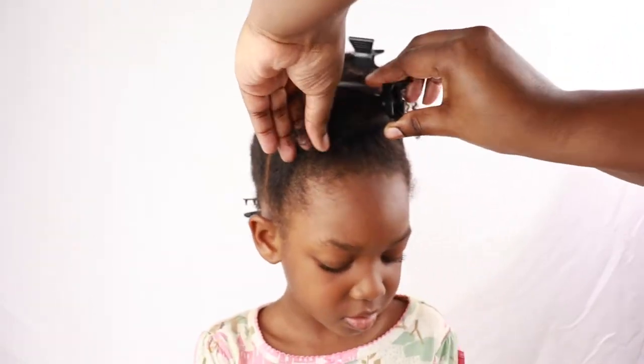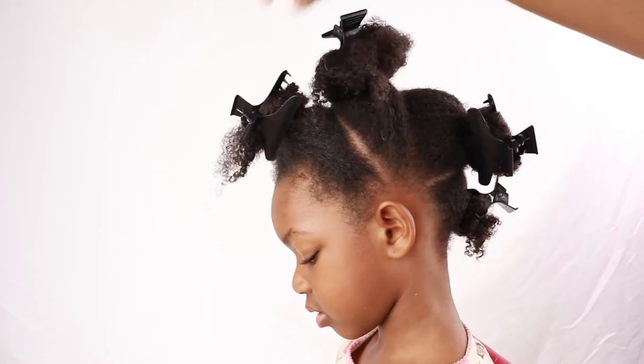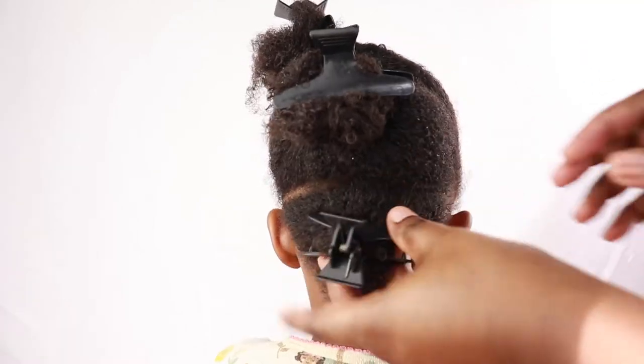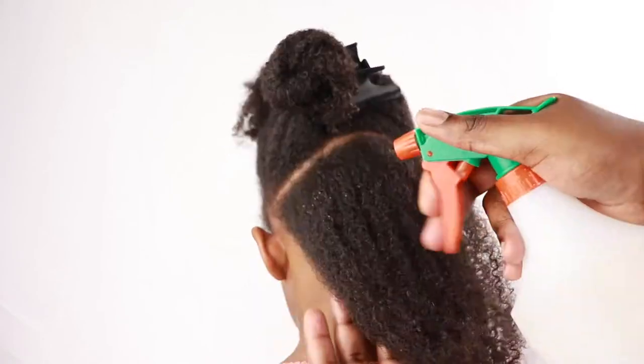Once I'm all done sectioning off her hair into these four sections, it should look like this. Like I said, my part is not the best but the style did turn out cute.